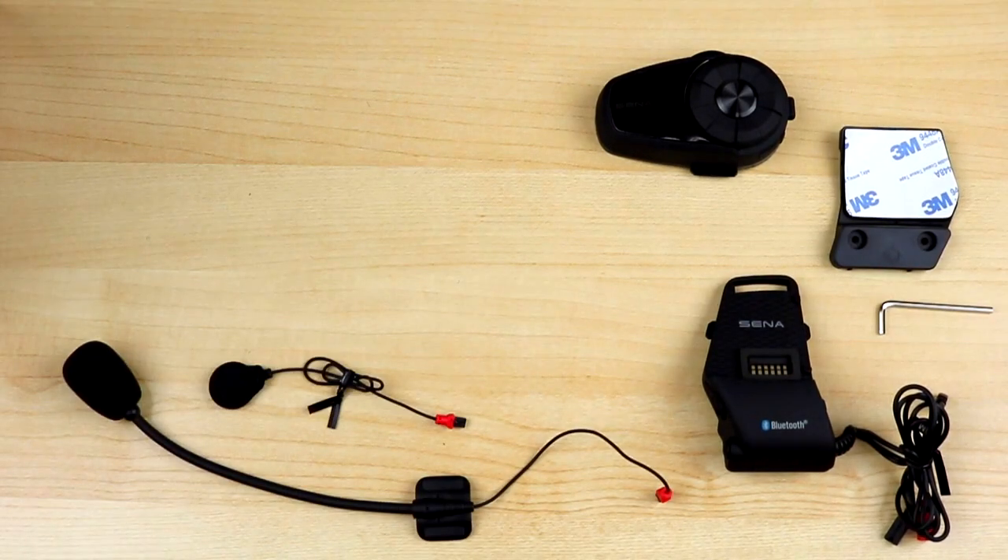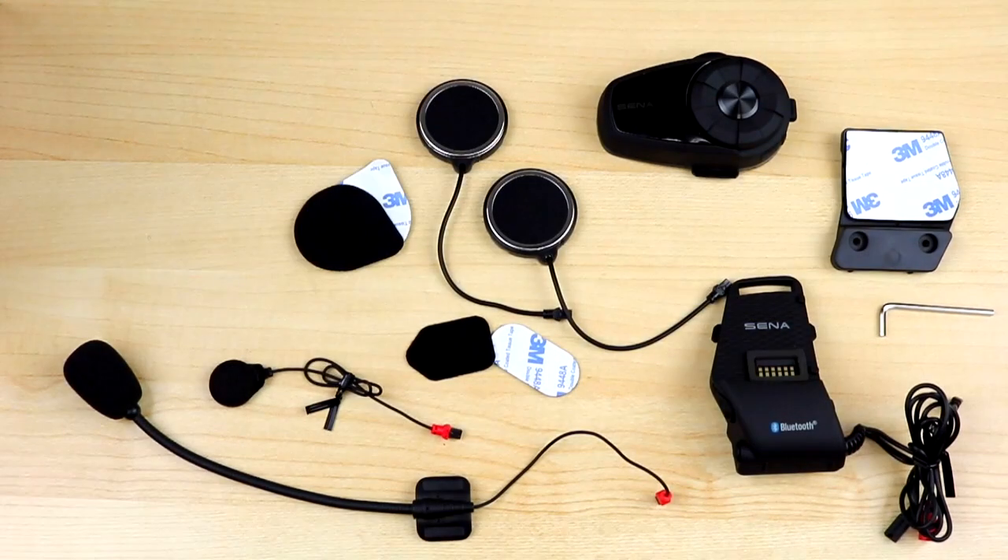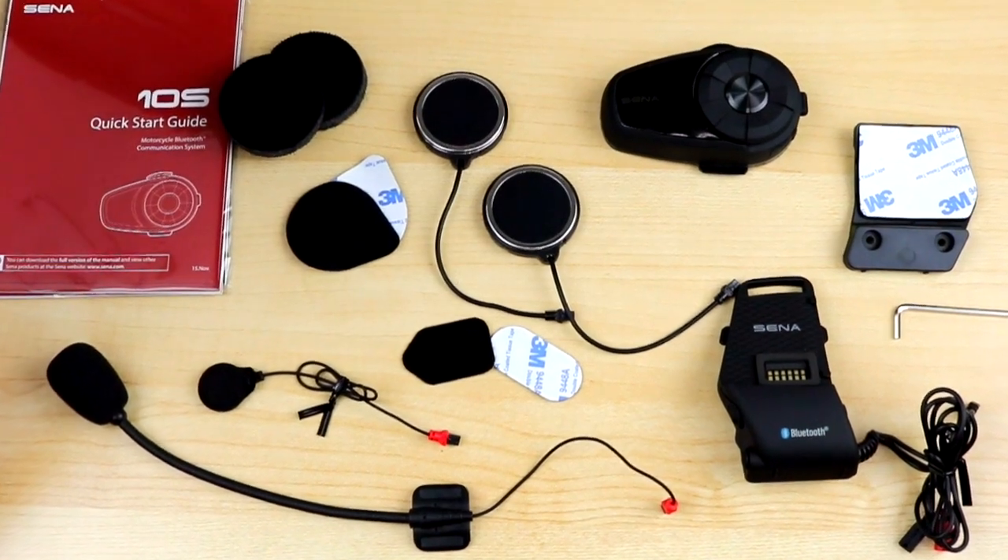Yes, there are a lot of pieces that come in the box, but this is so that there are options to fit on all different types of helmets. In this case, we're installing the XS.